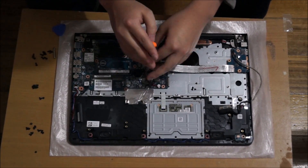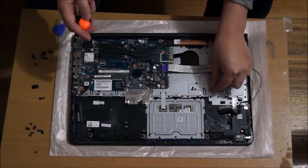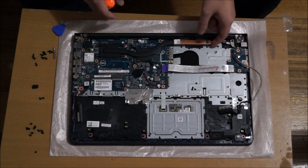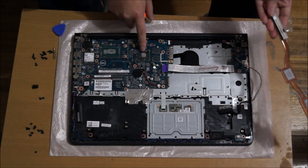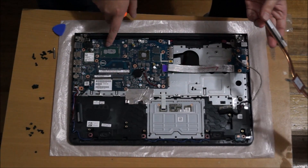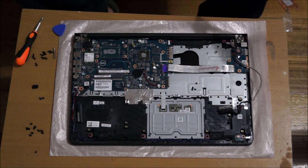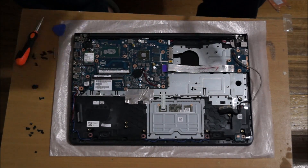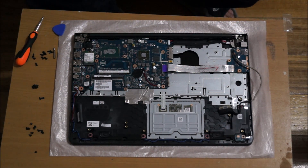When you remove the heatsink, you need to replace and clean the old thermal paste and reapply new thermal paste. Just lift it up and it comes off. Here's the thermal paste that we need to clean off, and these black dots are RAM for the graphics card. Get a tissue and scrub it off — it comes off. You don't need any special liquids or chemicals to clean it.